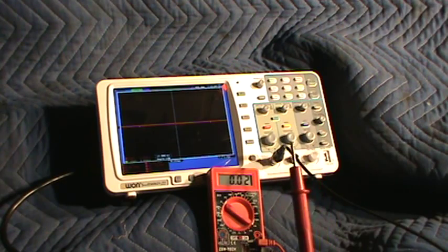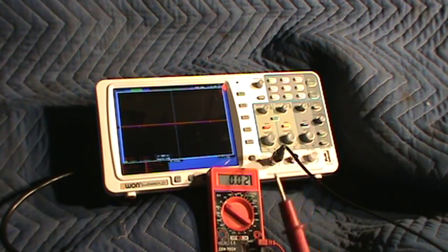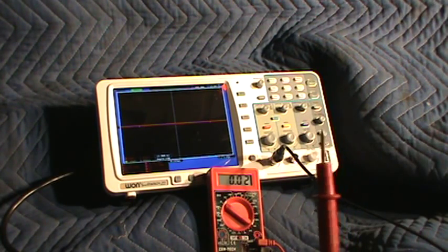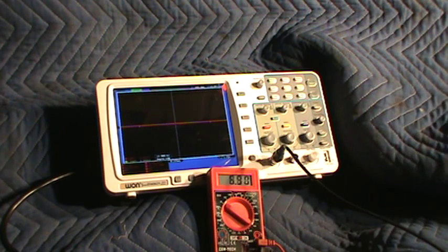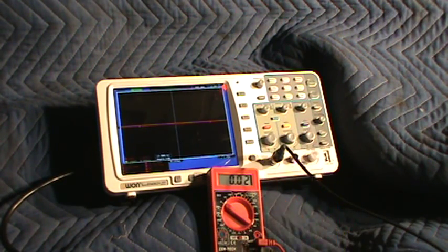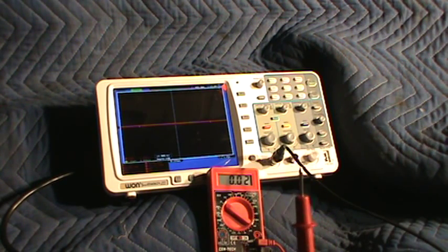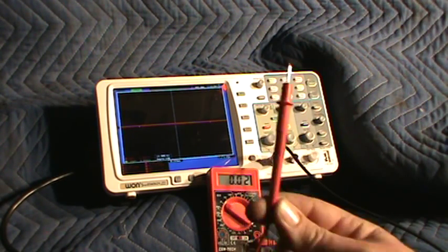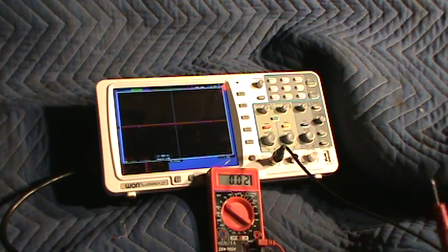But right now what I'm showing you — this lead isn't touching anything. It's not touching a good ground, it's not touching a good power. I'm going to touch this test lead to the battery positive just to make sure our test lead is working properly — and we get 12.87 volts, so it's working. But if you're probing wires and you stick into a wire that's supposed to be a ground and you see that reading, you say okay that's a good ground — but that's really a false indication.